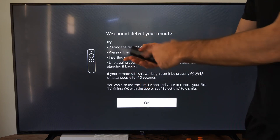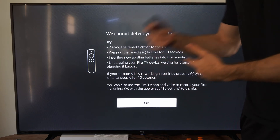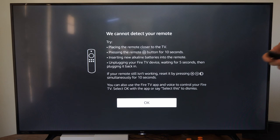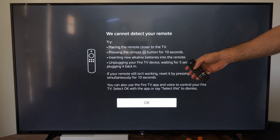Also, take out the batteries from the remote, plug those back in, and restart your TV and then start it up to the screen. Now, if there's no remote detected anywhere, this screen will pop up and it says: placing the remote closer to the TV, press and hold the home button for 10 seconds.